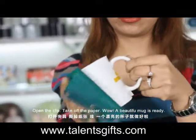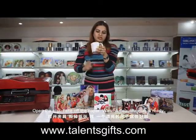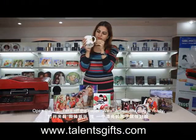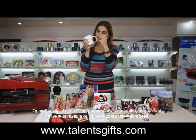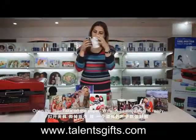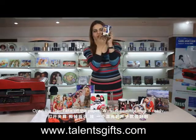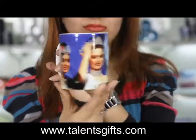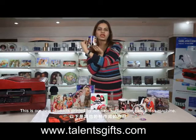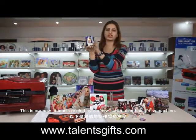Open the clip. Take off the paper. Wow — the beautiful mug is ready. This is our new product printed by our new 3D sublimation heat press machine.